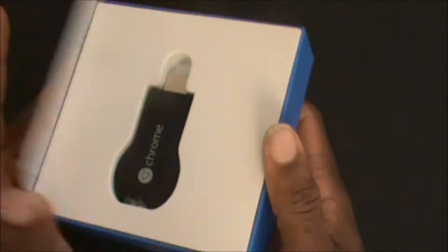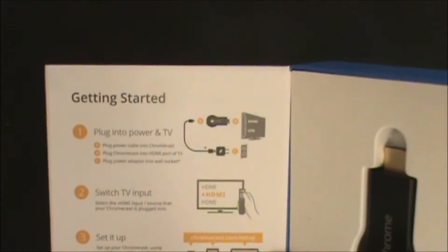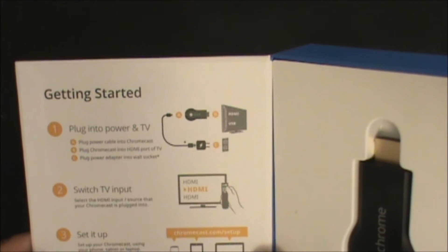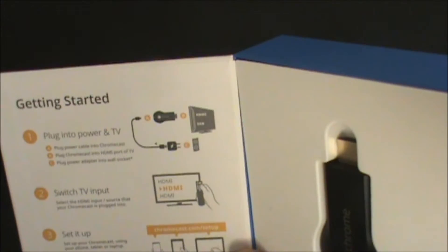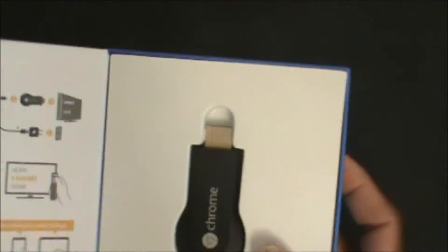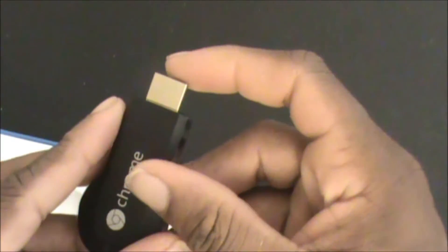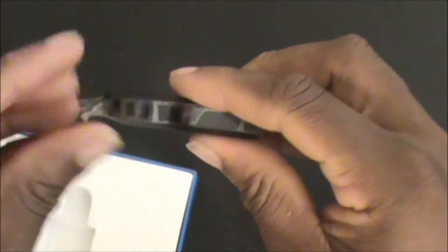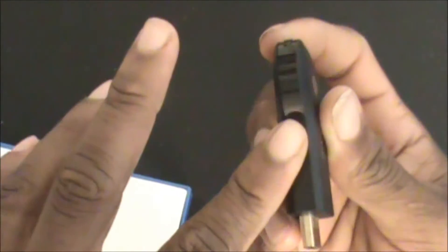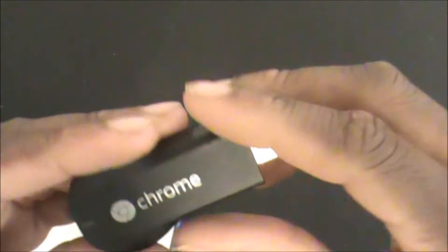This isn't a traditional unboxing — I'm going to do a setup as well. The box says: plug into the power and TV, switch TV input to HDMI, and go to chromecast.com/setup. Here's the Chromecast dongle, there's your HDMI port, there's a shiny side on the plastic, and there's a little button — I think that's the reset button. And then you have your power supply.